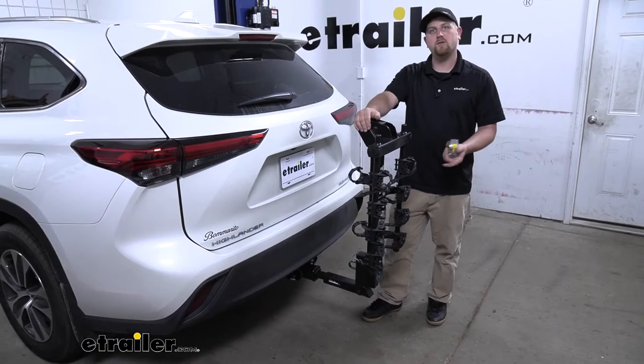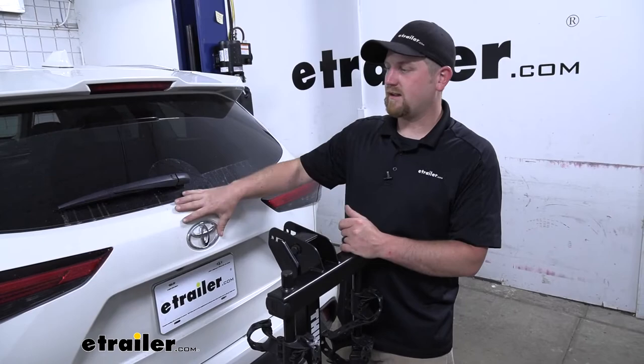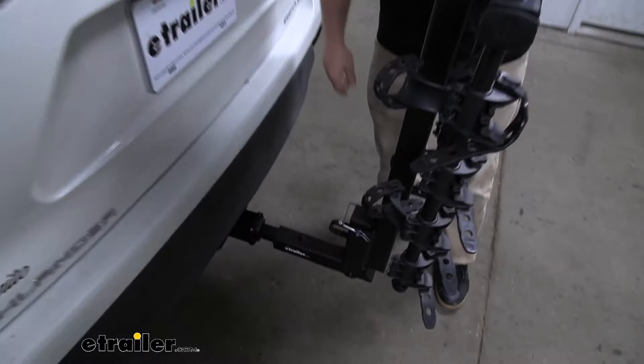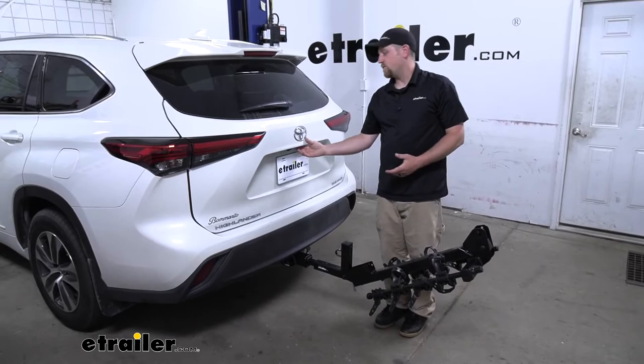One of the big questions we get asked all the time in regards to these hitch-mounted bike racks is if you're still going to have full access to the back of your SUV. This one does fold down out of the way and gives us the ability to do so — just come down here, pop off the clip, pull the pin out, and this thing's going to swing all the way down and give us a ton of space to get whatever we may need in and out of the back of our Highlander.